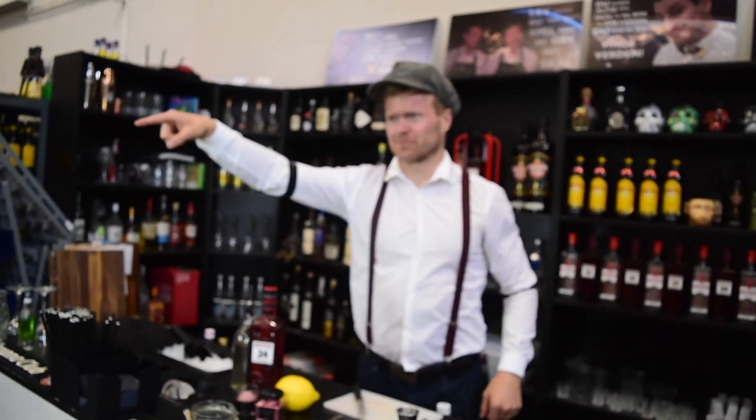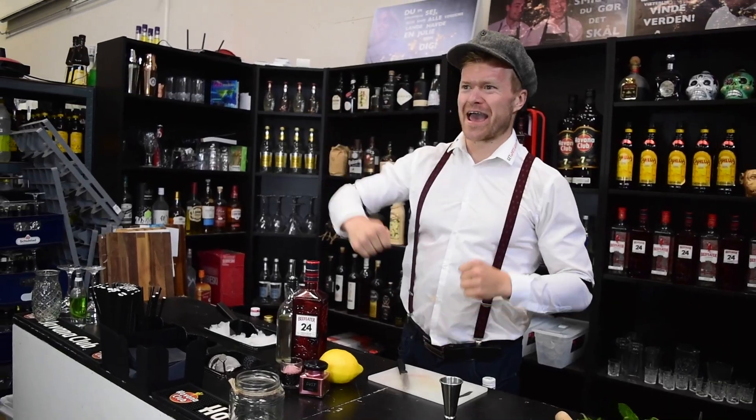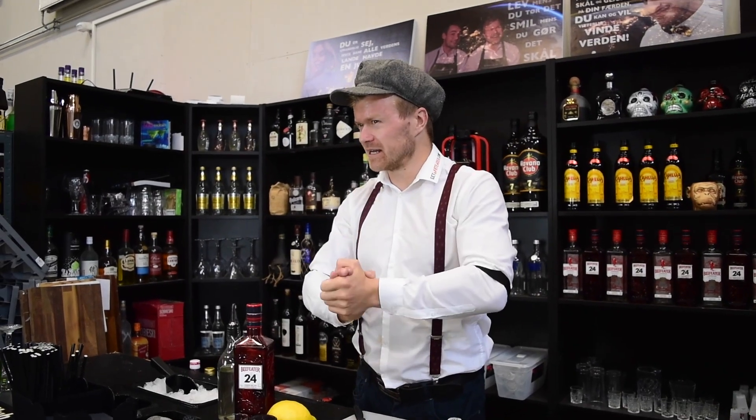Good day and welcome back to a new and better version of Cocktail Køkken. I'm Rasmus and today I'm going to make a good bramble.